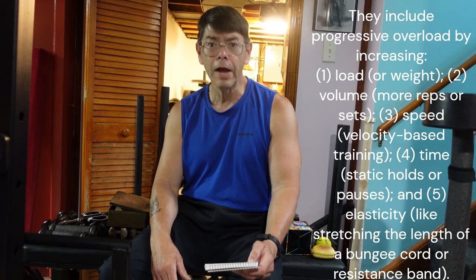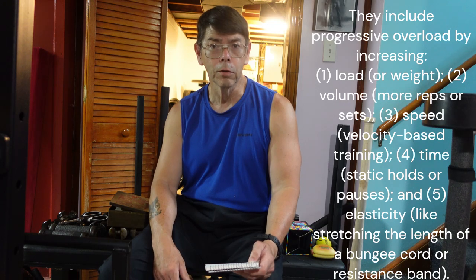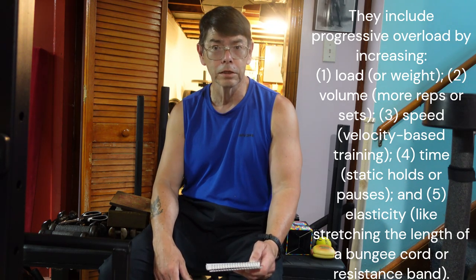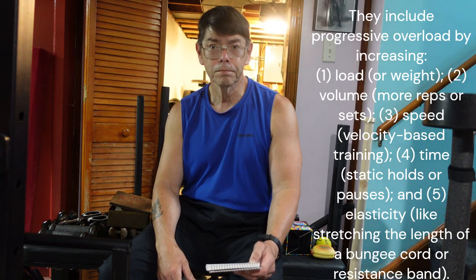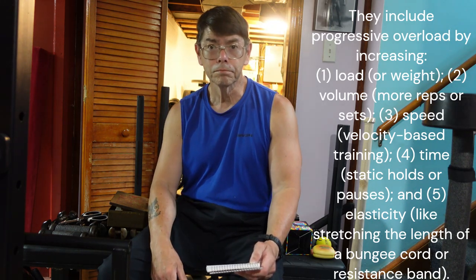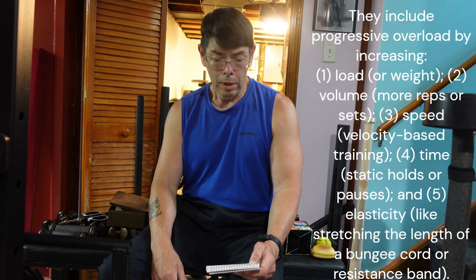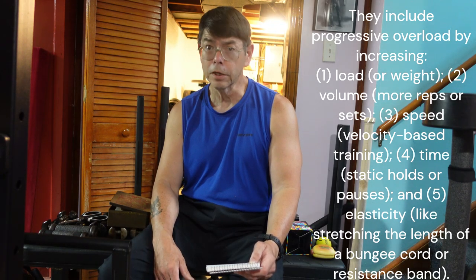Another way is through volume. Instead of doing a set of one, you do a set of three, five, ten, or fifteen. If you increase the volume of a load, you increase the overall tension your muscles have to go through, which spurs muscular development — or at least muscular endurance.